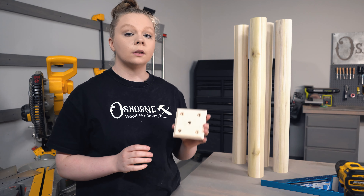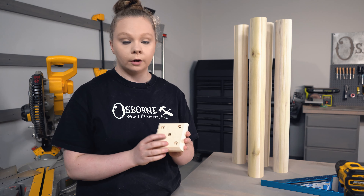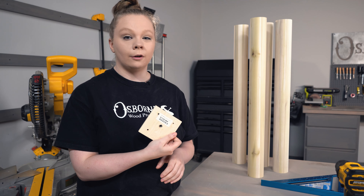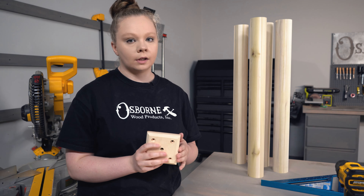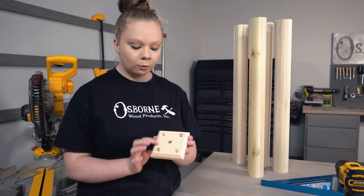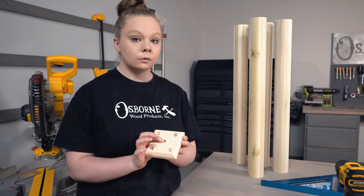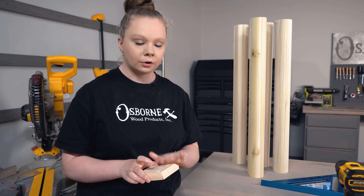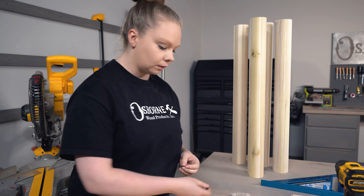What we're using to install our table legs are called mounting blocks — these are basically blocks of wood that have a threaded insert in the middle. This particular one is our part number 918, which is a four inch by four inch block, but we also have these available in other sizes depending on what you need. The way these blocks are set up is you have four screw holes in the corners and then your threaded insert in the middle. The threaded insert is where you'll install your table legs, and the four screw holes are what you use to install the block to the underside of your tabletop. The blocks also come with all of the screws you'll need to install them.